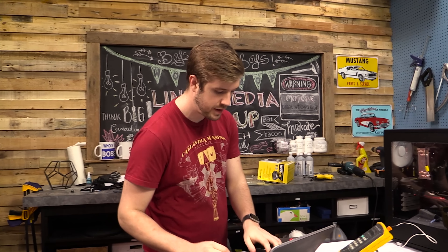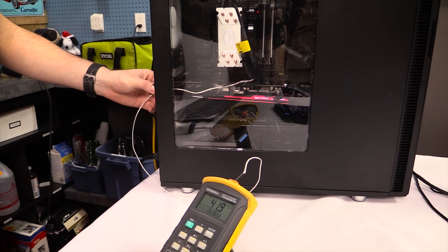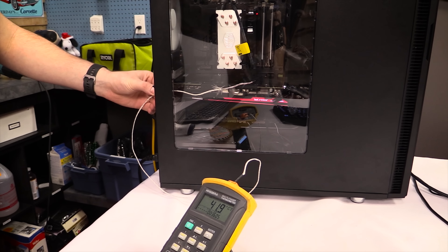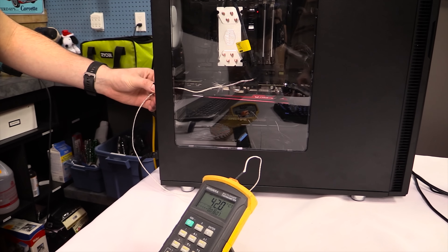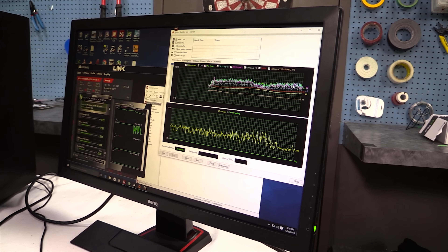Now things get interesting. We're in the same case, same graphics card setup, internal exhaust, same tests, all that kind of stuff — but now the power supply has its fan pointed upwards. Some people say this can help your GPU's thermals or your system thermals, as it pulls air out and then out the back of the power supply, and the power supply's temperatures will be fine anyway. So we'll see if it actually does that.